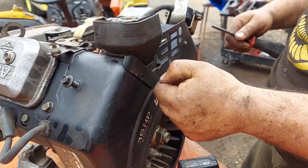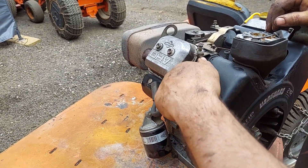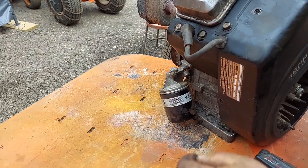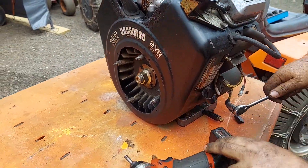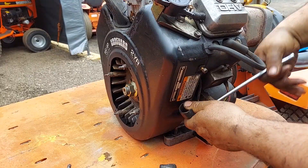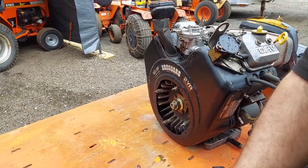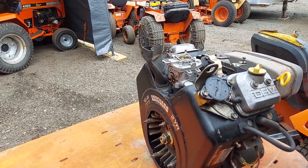So we loosen these when we're removing the engine. You got these two here and there's one down here. This side's a little bit more complex but not a ton — you got one down here, this one here, and up top we've got these two 11s.